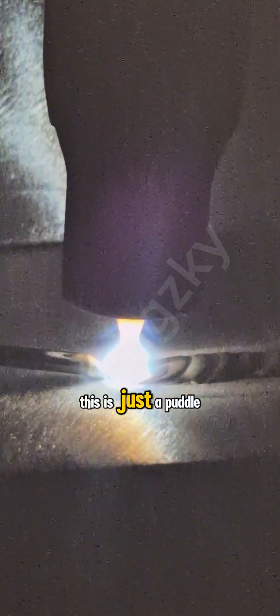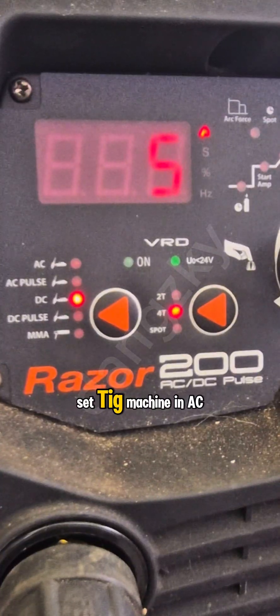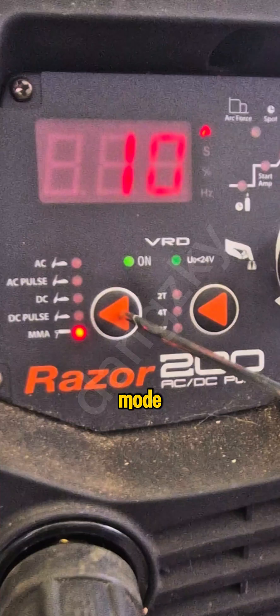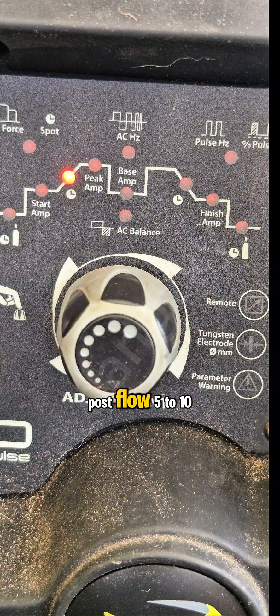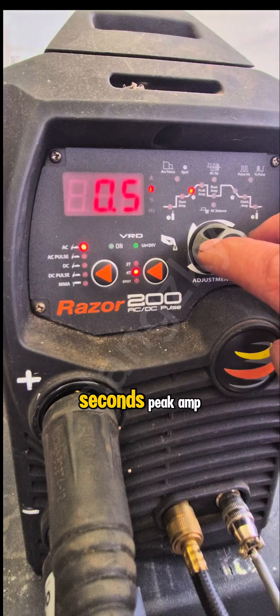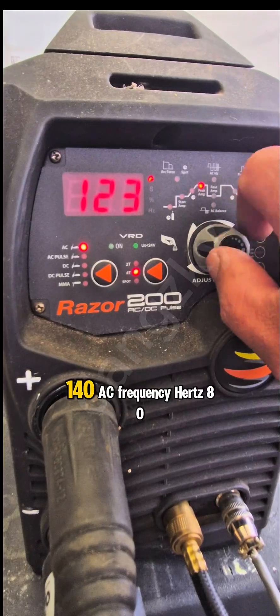This is just a puddle weld demo, so this is going to be our setup. Set TIG machine in AC mode, trigger in 2T or 4T. Post flow 5-10 seconds, peak amp 140.